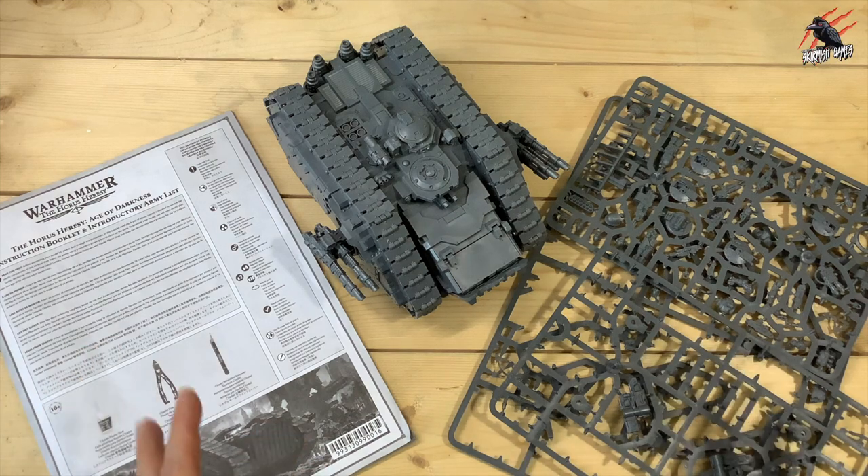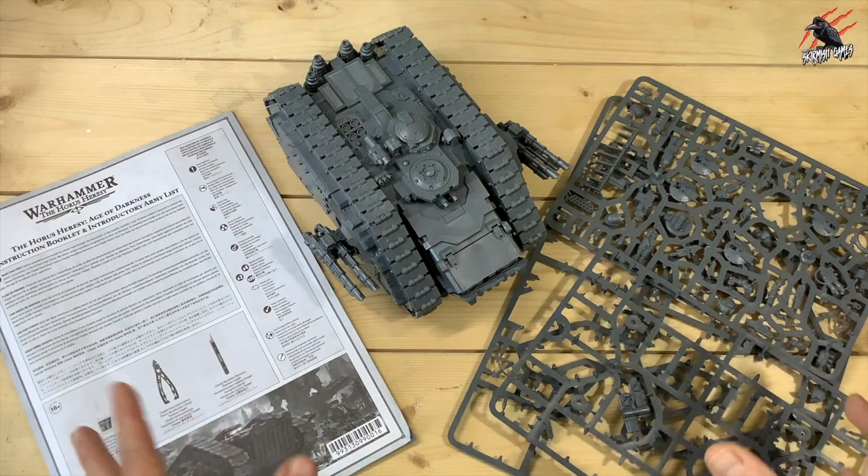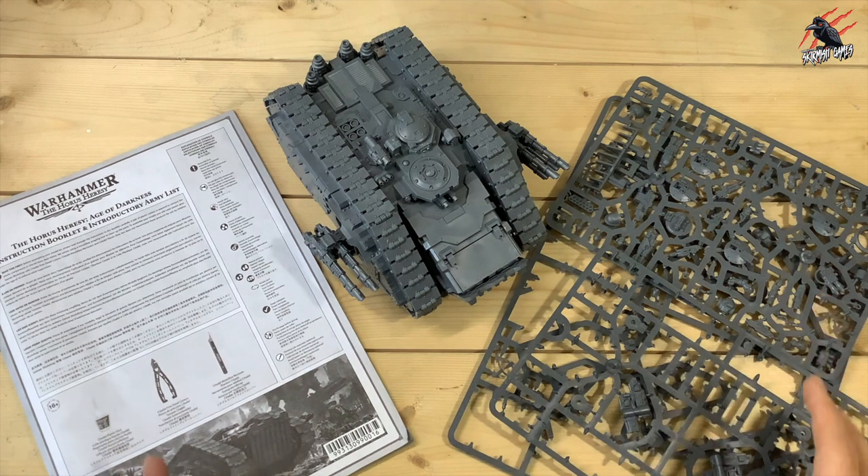Hey, welcome to Tabletop Skirmish Games. I'm Lee and in this video you'll see the build options and weapon options for the Land Raider Spartan from the Horus Heresy Age of Darkness.